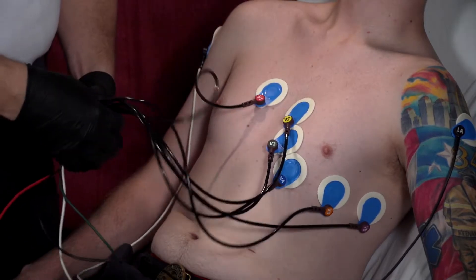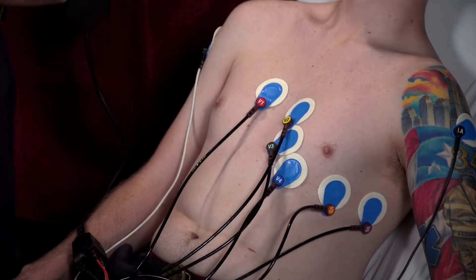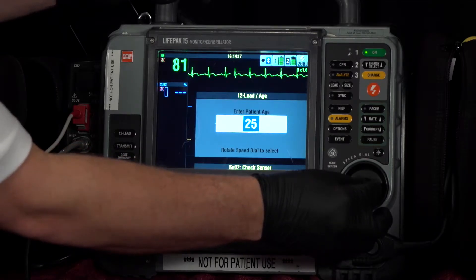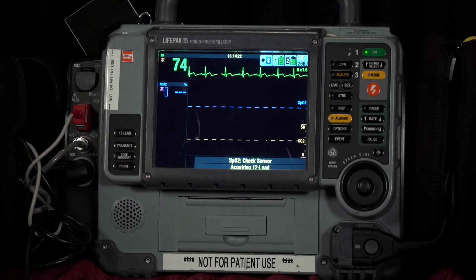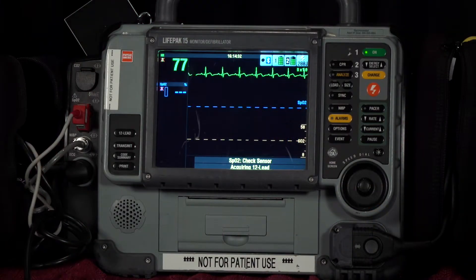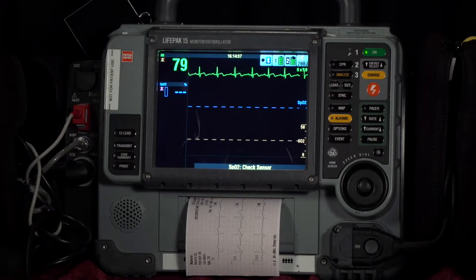Once we have our limb leads attached, we'll obtain our first 12-lead EKG. Press the 12-lead button, scroll to the patient's age, enter the patient's sex, and the 12-lead is automatically going to run. Remind the patient to stay still for about 30 seconds — try not to move, try not to tense up — so that we get as clean of an EKG tracing as possible. Once it's analyzing, it's going to print out that 12-lead EKG.